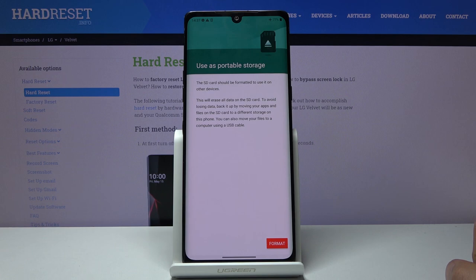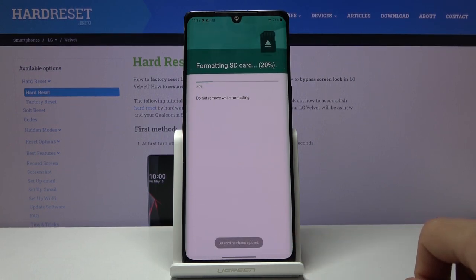Tap on it and it will give you a message that performing this will remove all the data from the SD card, so if there's anything you'd like to keep you might want to back it up to your computer first, otherwise you will lose it permanently. But assuming you have done that or you don't want to, tap on Format — the process will begin and only takes a couple of seconds.